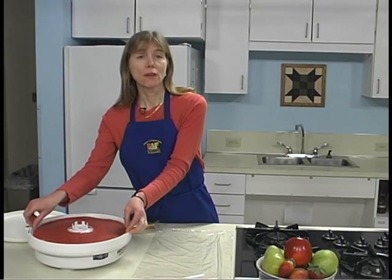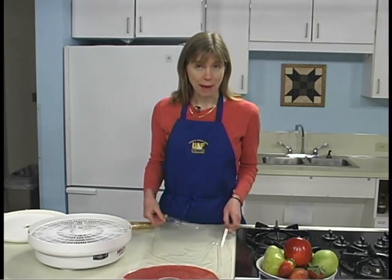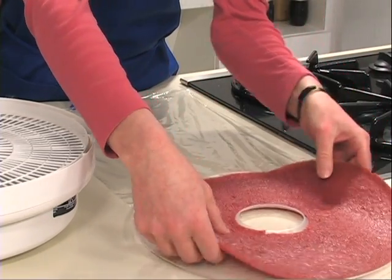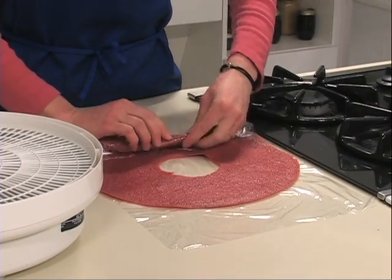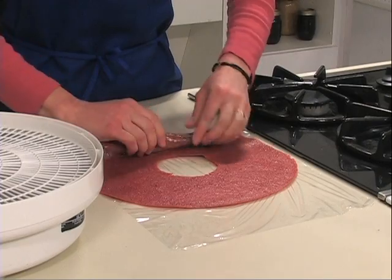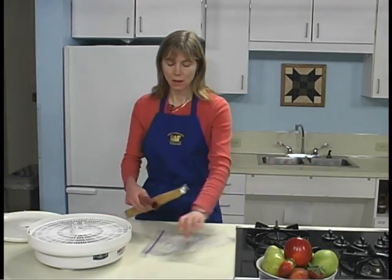When it is dry, remove it from the tray and cool it briefly. To store, place the leather on clean plastic wrap and then roll it up — the plastic wrap will separate the layers so they don't stick together. Then put it in a plastic bag.